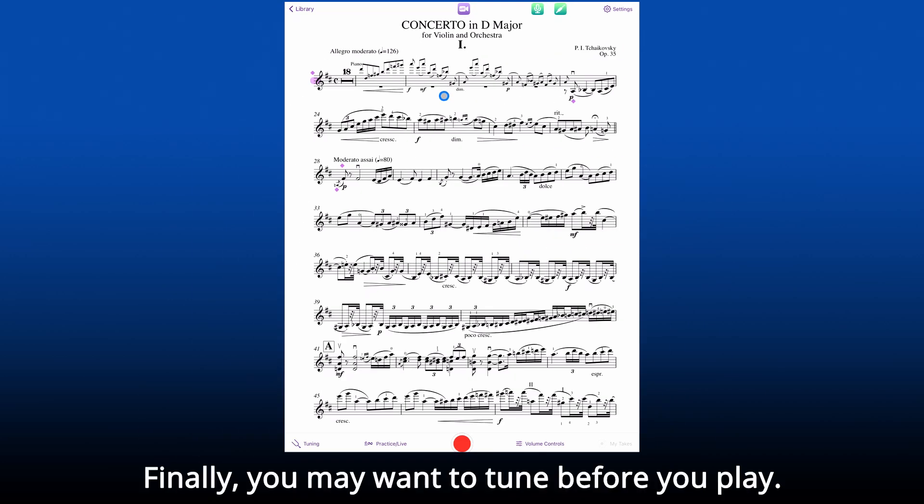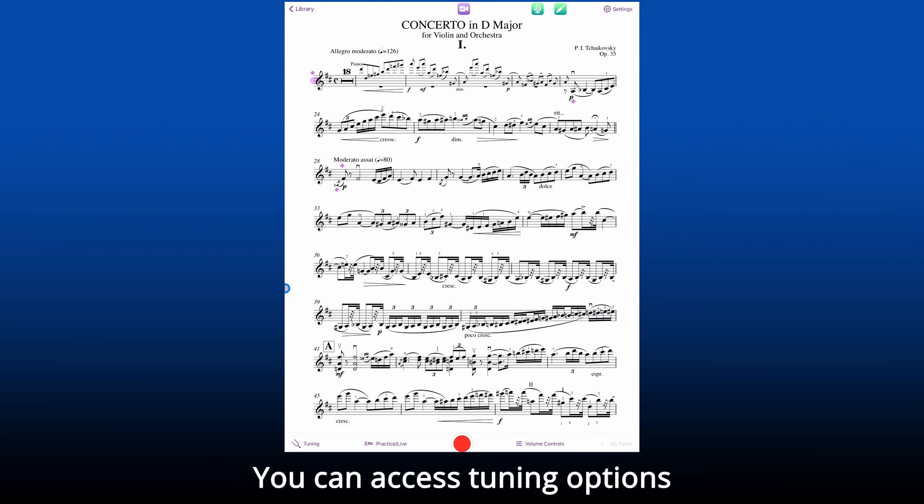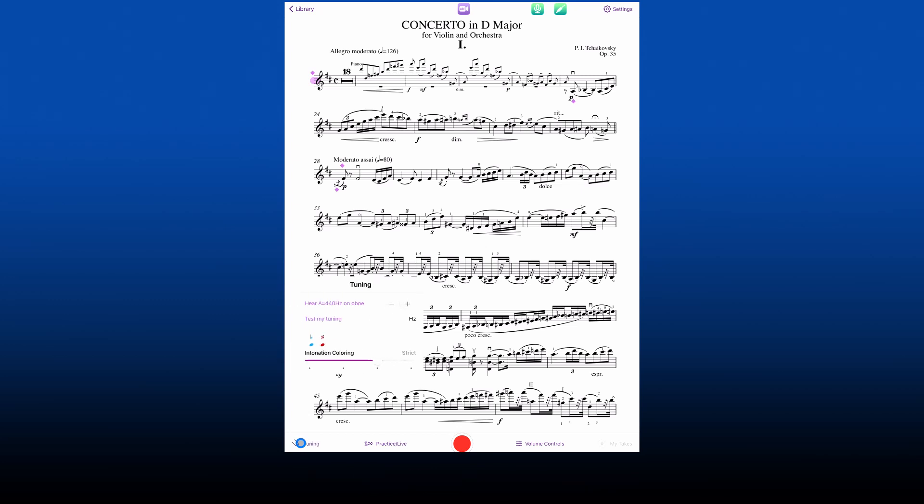Finally, you may want to tune your instrument before you play. You can access tuning options in the tuning panel, here. Now, let's play.